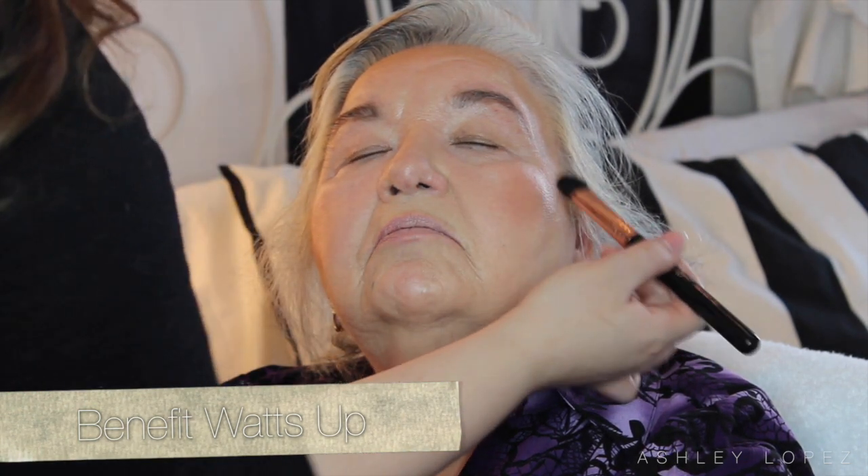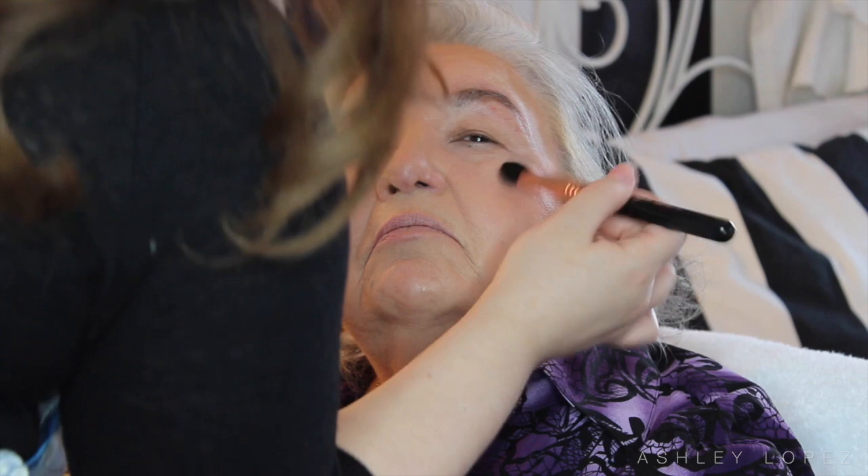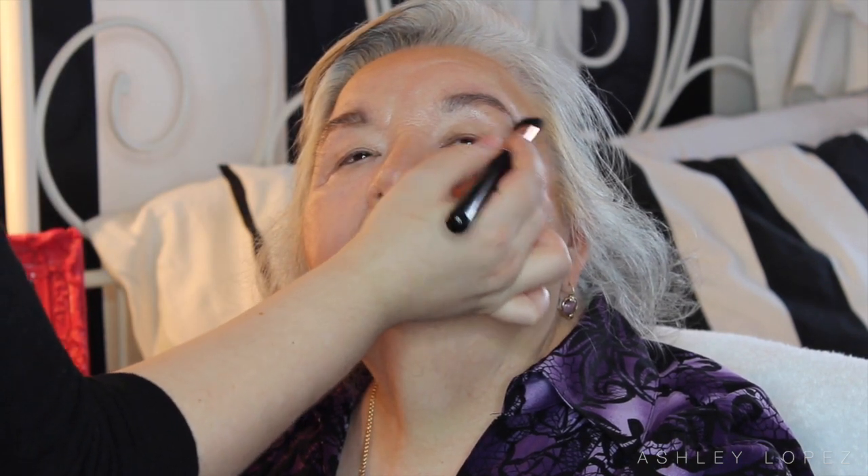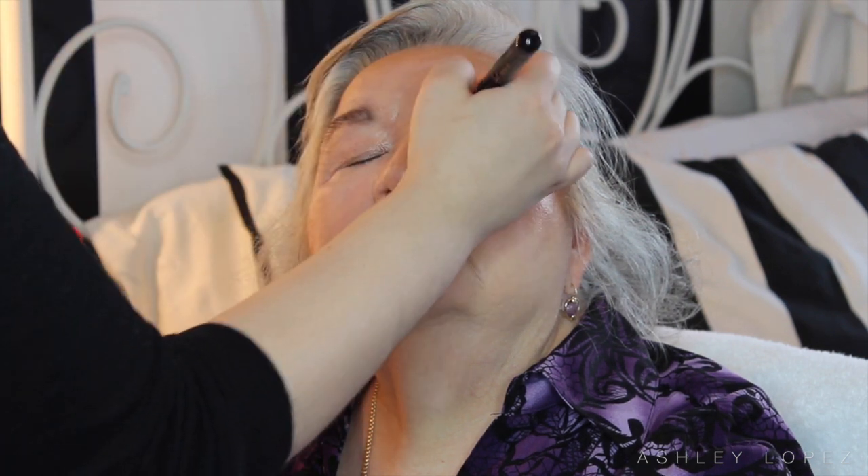For the cream highlighter I went with the Benefit Watts Up because it is just glow to the max — I thought it would bring her face to life and it absolutely did. I'm taking that with a big fluffy brush and putting it on top of her cheekbones, down the center of her face — all the places you would usually highlight. I also took it a little bit under the brow and on the inner corners of the eyes, and it brought the entire face to life. I absolutely loved that part.